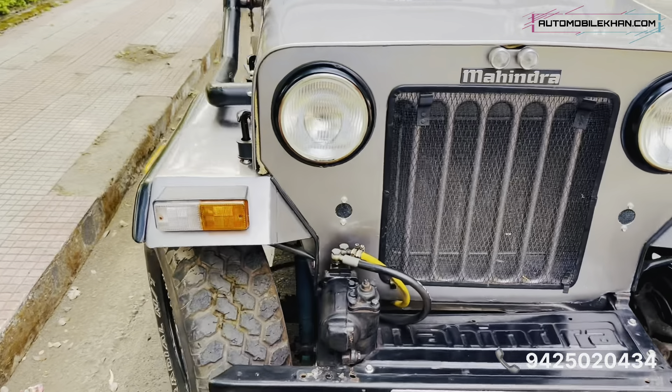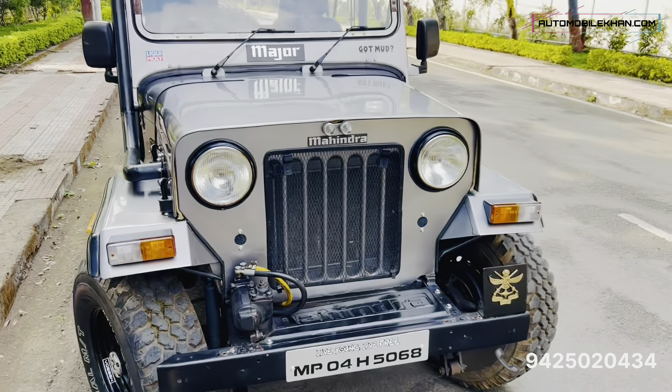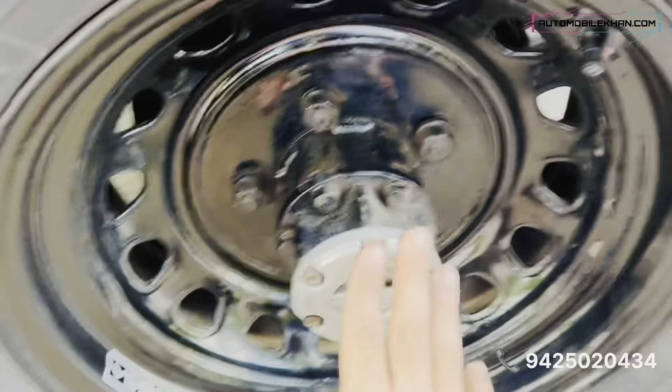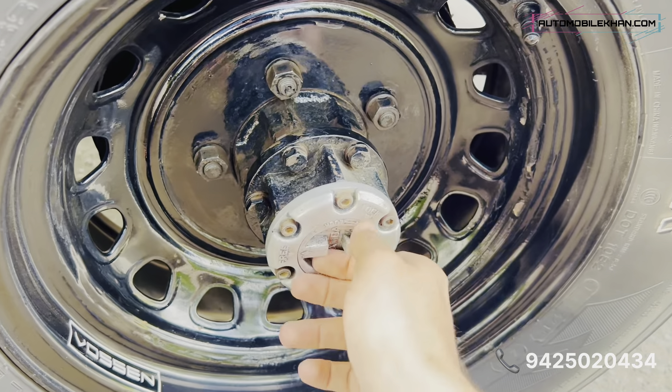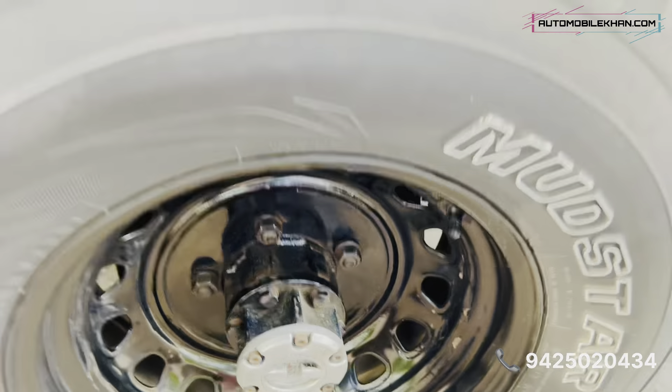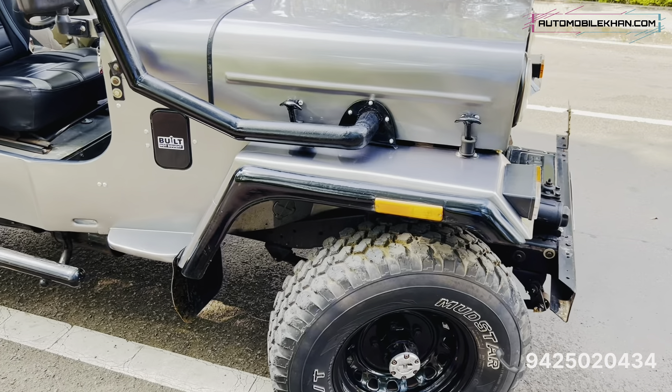The power steering pump has not been replaced — I have not done any modification to it, except the paint job. These are free wheels and they are hand-operated. They are smooth to operate and have no negative effect on performance or average.